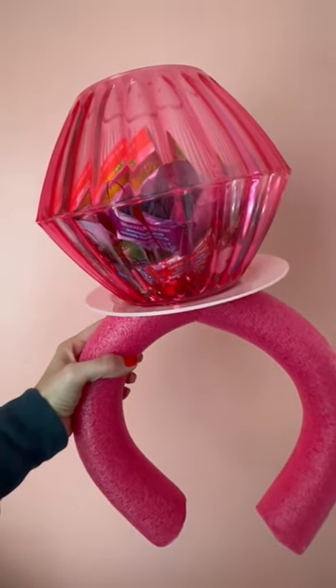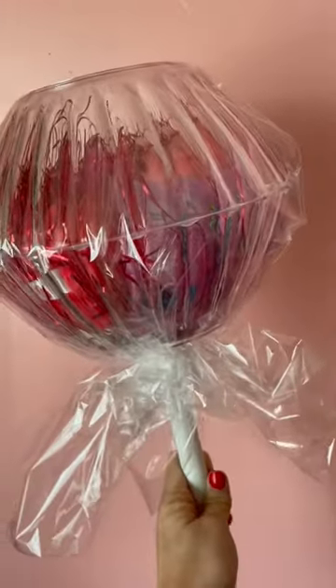I even made one in pink. And that's not all because I thought you could add a stick and some cellophane and make a giant sucker.